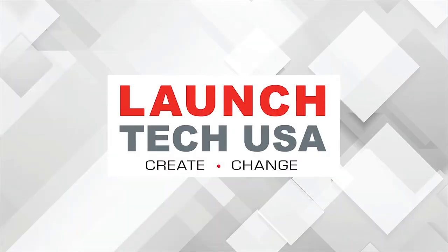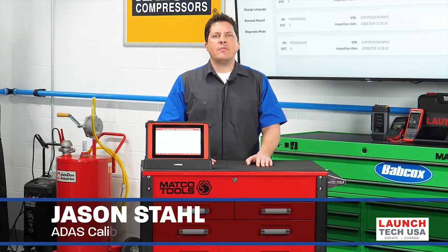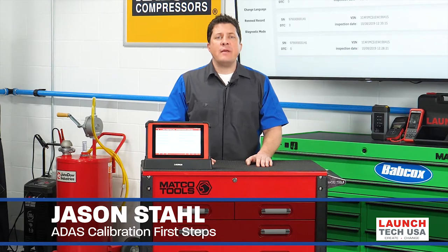This video is sponsored by LaunchTech USA, solutions with the power to perform fast and accurate OEM level diagnostics and repair. Visit LaunchTechUSA.com to learn more. All ADAS calibration procedures should start with the same steps, no matter the make or the tools used for the calibration.